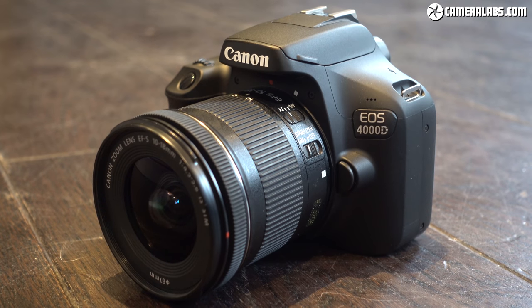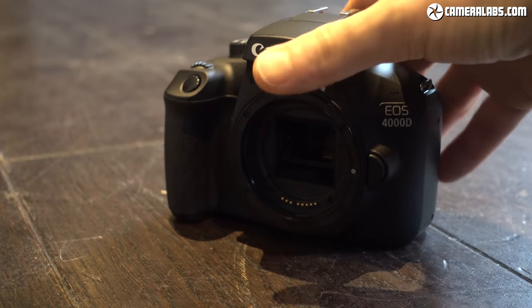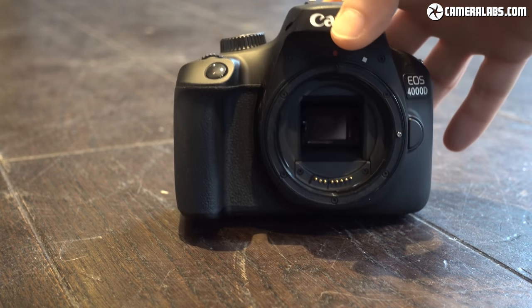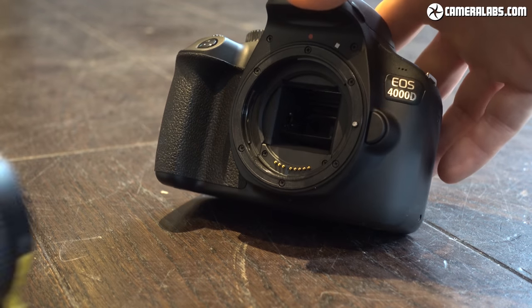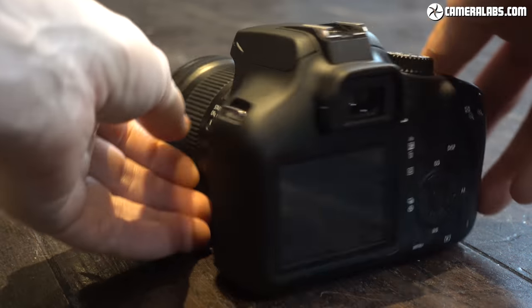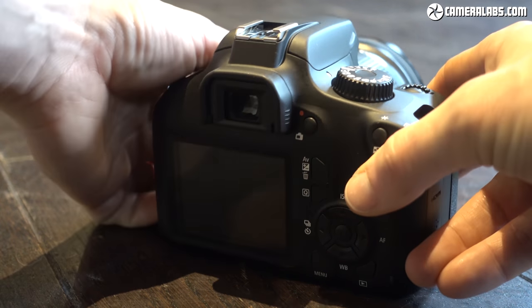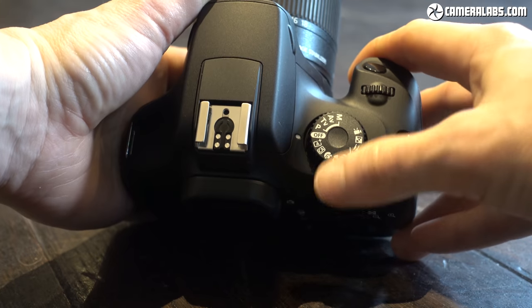I'm Gordon from Camera Labs and this is Canon's EOS 4000D, the entry-level body for some regions in the EOS range and one which aims to make DSLR photography more affordable. It employs an 18-megapixel APS-C sensor, 1080p video, and 9-point autofocus through the viewfinder, or a contrast-based system with the 2.7-inch 230K dot screen.